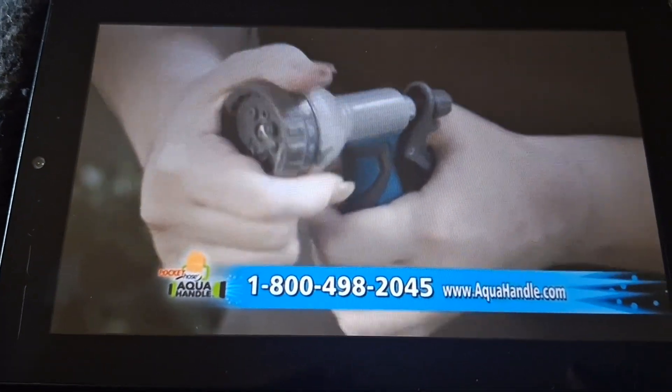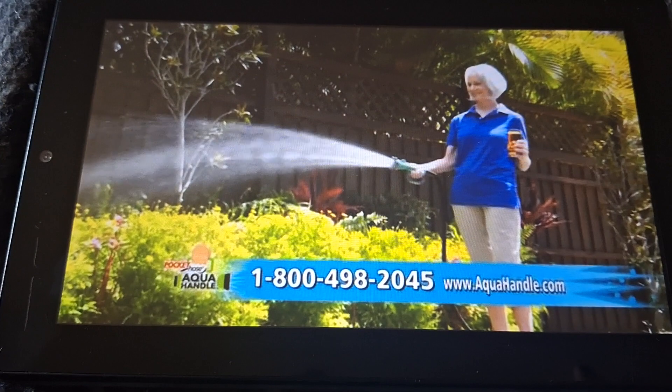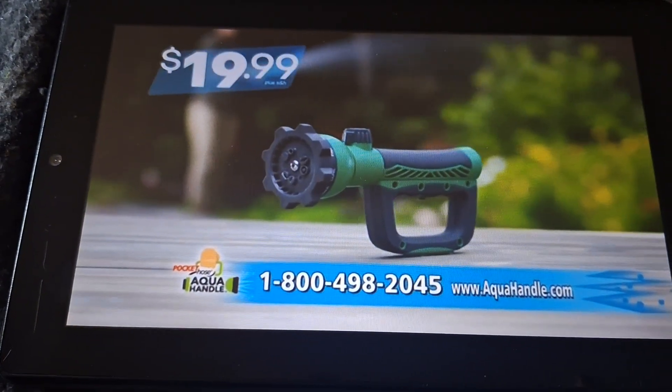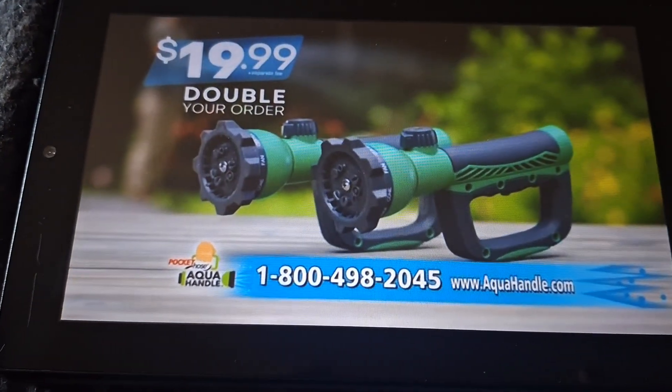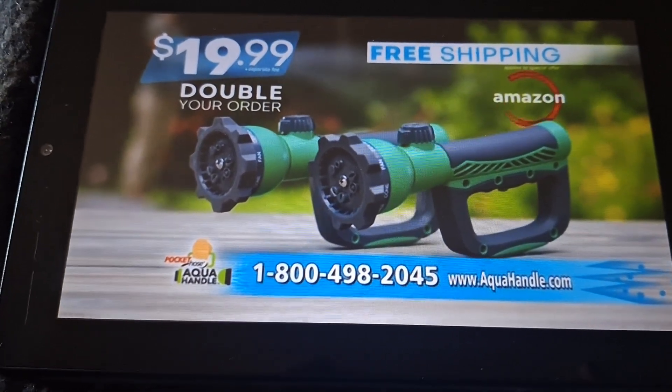Say goodbye to finger strain and hello to the world's most comfortable watering nozzle — the Pocket Hose Aqua Handle — for the low price of only $19.99. Order now and you can double it to two, just pay a separate fee, and we'll ship them to you free. This offer is not available on Amazon.